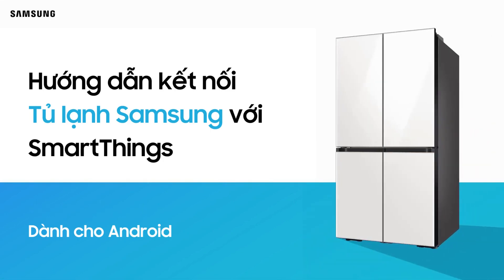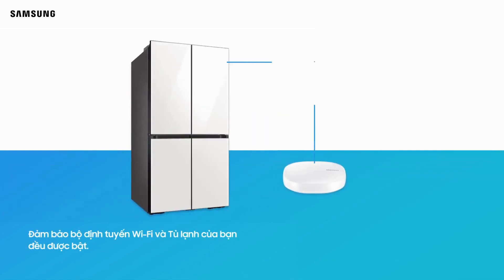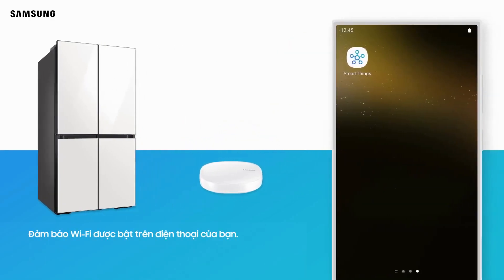Connecting your Samsung Refrigerator to SmartThings for Android users. Make sure your Wi-Fi router and refrigerator are both turned on. Make sure Wi-Fi is enabled on your phone.